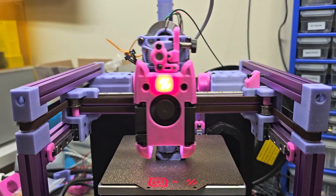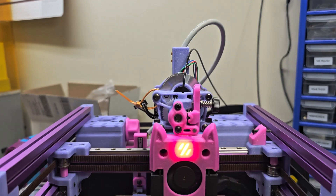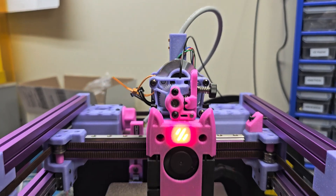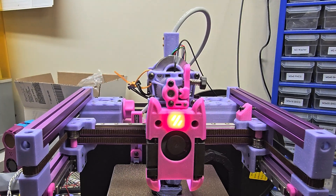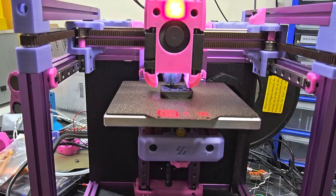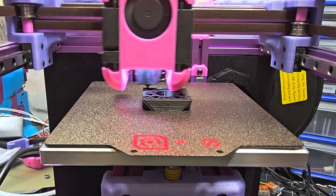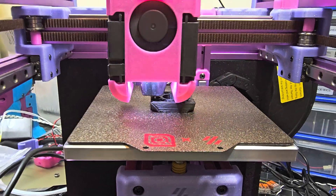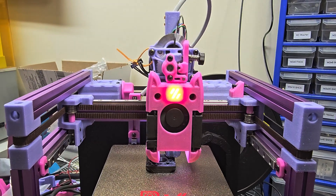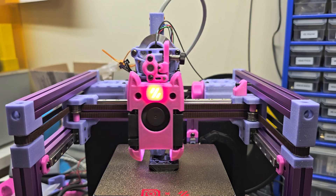It previously had a Dragonfly hotend. The extruder is now a Sherpa Mini extruder with an EBB36 CAN bus connection. It's printing another Voron design test cube and the layer stacking is a little bit better with the Sherpa Mini than it was with the afterburner's extruder.